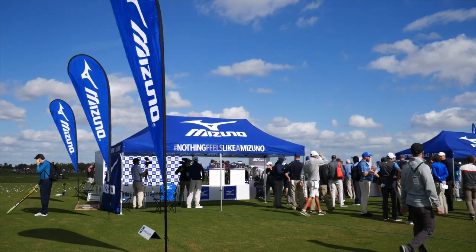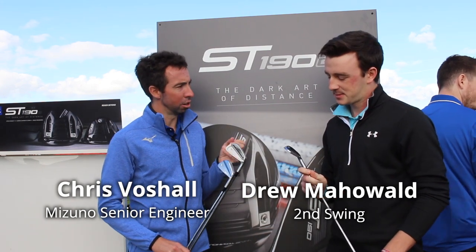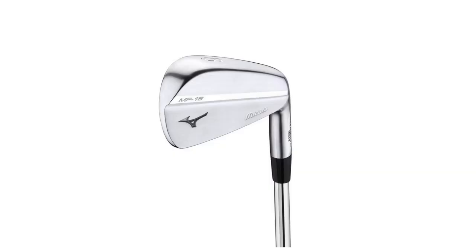If there's one thing Mizuno is known for, it's this type of golf club. This is why Mizuno is a thing — the clean, classic, pure type golf club. The MP18 expands on a line that goes back dozens or almost a hundred years in terms of making fantastic looking and feeling golf clubs.